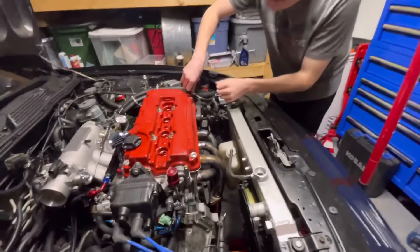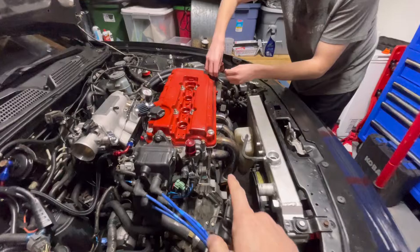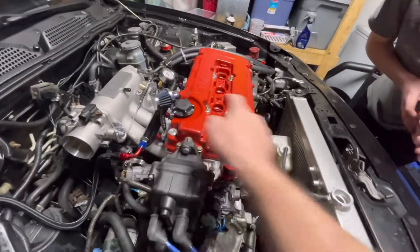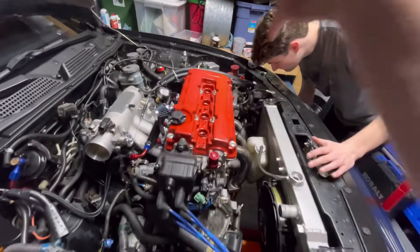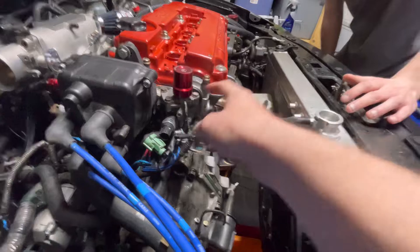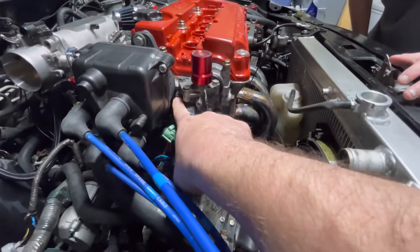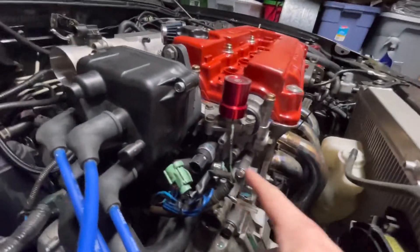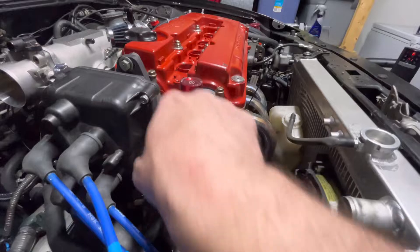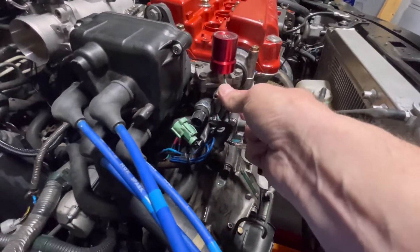Cory's taking off the ground for the valve cover. To get the valve cover off we need to take these four bolts and then those four, then pull the valve cover off. We also have to pull the VTEC solenoid - there's just those two bolts and this hose on the solenoid on top.